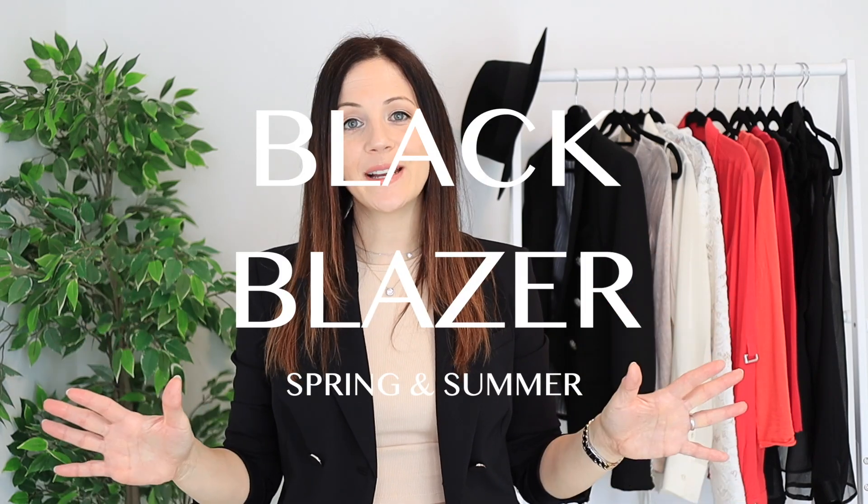Today we're styling a black blazer for spring and summer — I have 10 different looks to show you. I'm actually using two different blazers: one with gold buttons and another with silver buttons. Even if you don't have a black blazer with noticeable hardware, that's completely fine — you can still use this lookbook and create your own outfits. So I really hope you enjoy this video, give it a thumbs up, and now let me show you the looks.